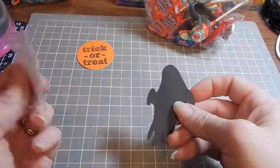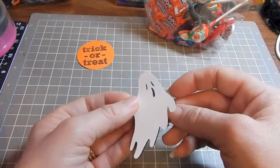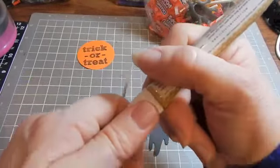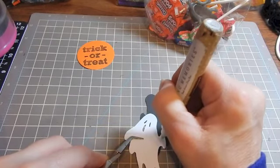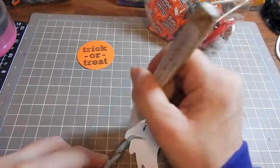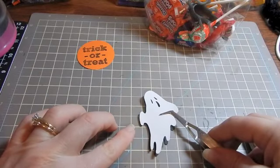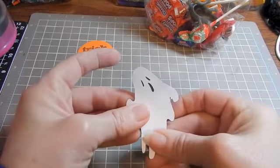I also made this little ghost. It's a shadow — I don't know if you can see that too well — a shadow out of black and then the white top, and you just layer them to make your little ghost face. I'm going to glue those together now. I like to use pen glue when doing things that have little intricate cuts on it so that I get down in the little finger areas. This also makes it easy to move things around a little bit if you have to before the glue dries.